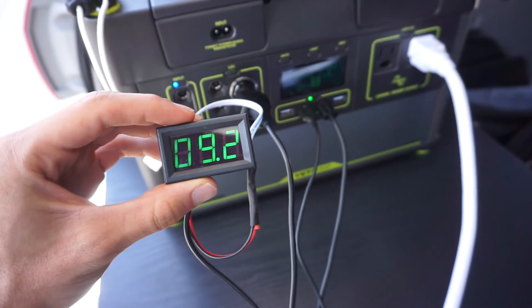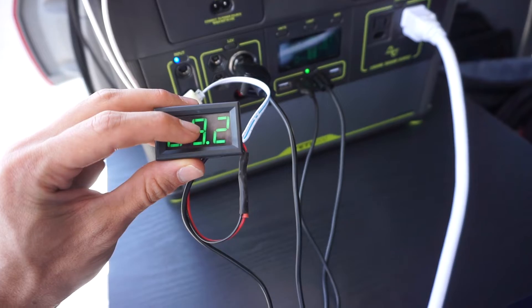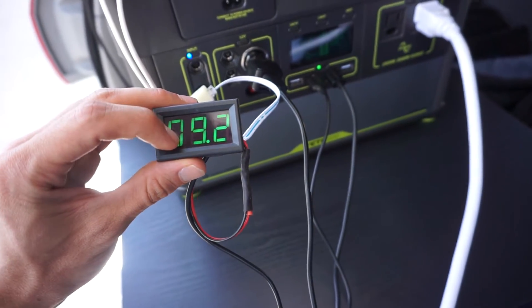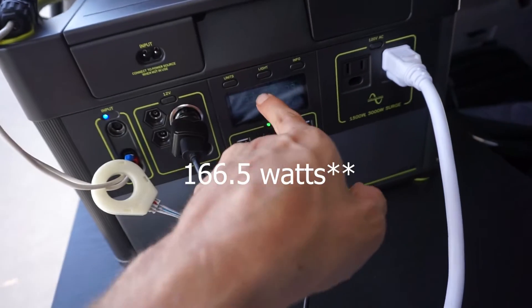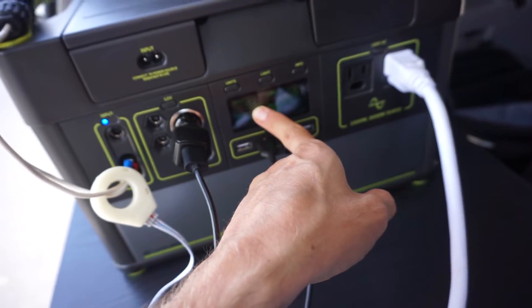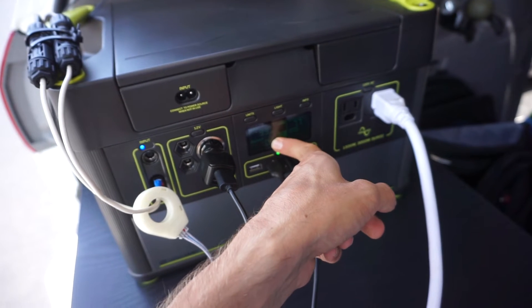I just found something I do not like about the Goal Zero. I know it uses pulse width modulation, but this does not seem efficient. We have 9 amps coming in at 18.5 volts — that's around 160 watts — but the display says the input is only 93 watts. That is ridiculous. I think it's the charge controller and that's not cool.